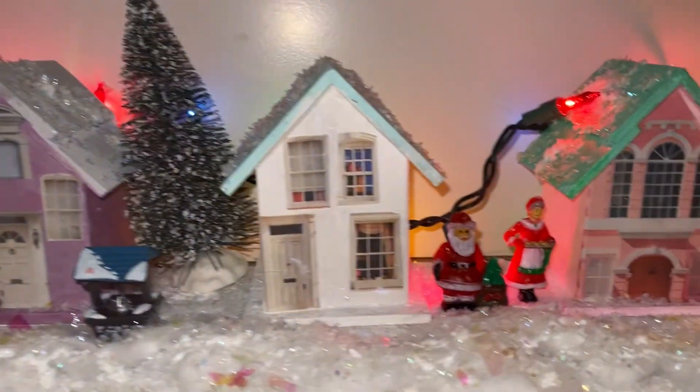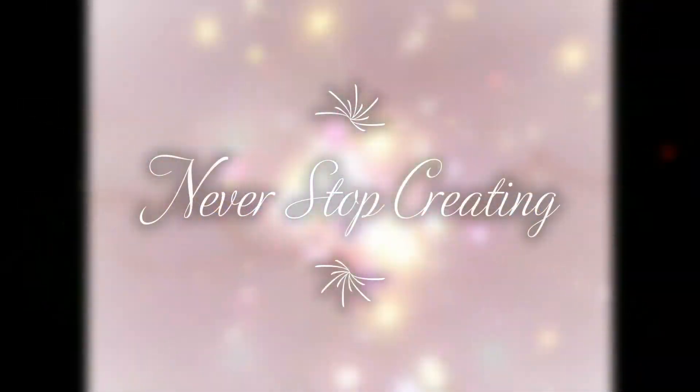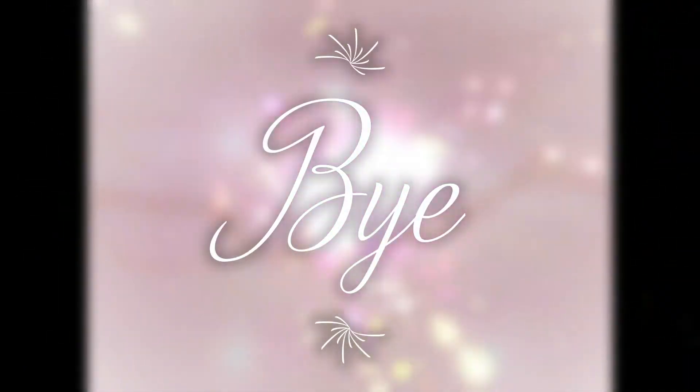I really enjoyed working on this holiday neighborhood scene. It turned out super cute. Thank you for watching and don't forget to subscribe. Bye!